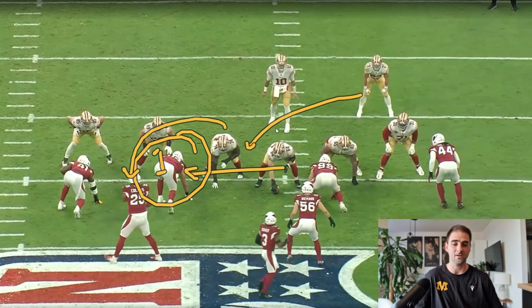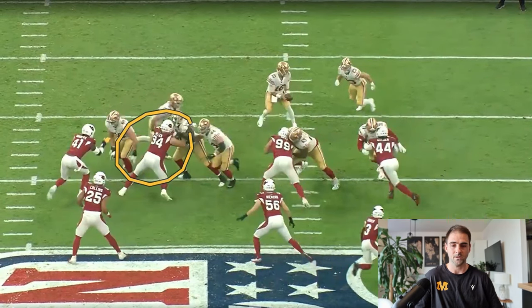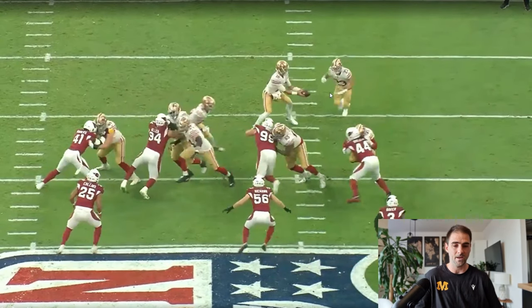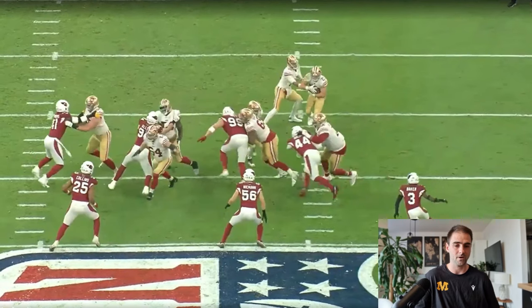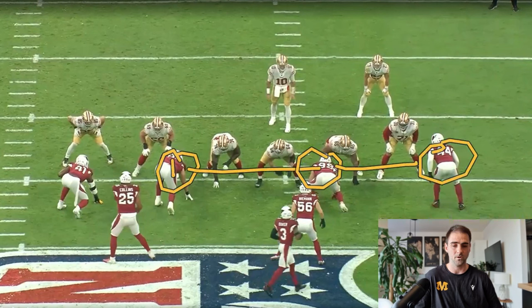Then we look to our next defensive player on the first level, which is going to be this back side one tech. As this thing starts to play out, we know immediately we're going to cut back behind this defensive player. We can see this play side shoulder, play side arm, or even some jersey. If we can see this, we know we're going to cut right back behind it. So this is a true read working play side all the way to back side. This play is designed to get us only a few yards at a time — really four yards is what we're looking for — but it has really big potential if everything gets blocked well and the running back makes the right cut.